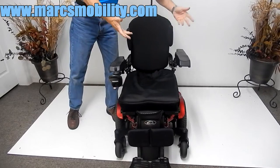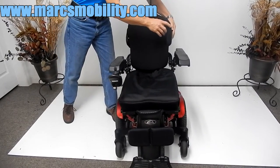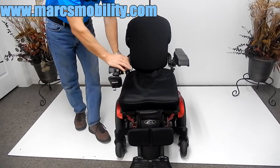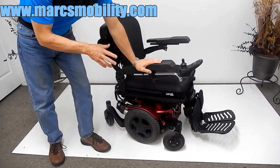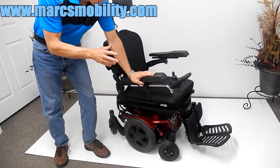You have lateral support which can be taken off if you want. This is not a large chair, so it would be for a person of medium to small size. This chair is fairly quick — it does take two batteries, and this chair works on two 55-amp batteries.